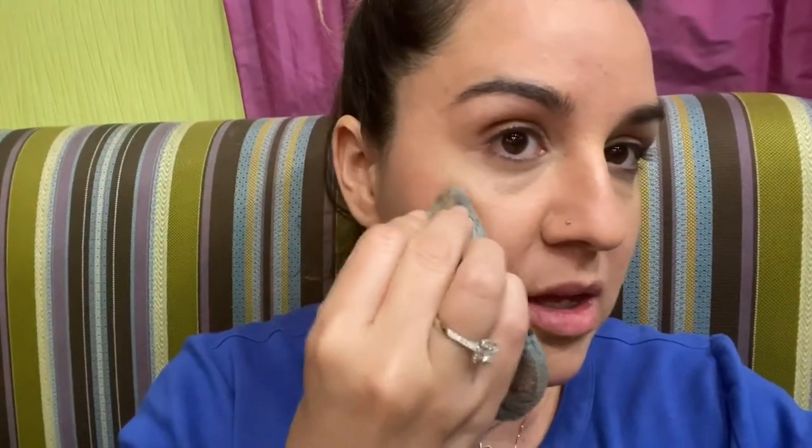Next I'm going to get some of this Tarte blush — it seems kind of deep but I'm gonna try it anyway. My arm wants to break, so feel bad for my arm. It's pretty pigmented. Remember: the first place you touch your face with the product is going to be the most intense, so if you want really crazy rosy cheeks just go for it. I don't, so I will always start from the back and kind of work my way forward — just tapping it out a little bit. That's not bad.